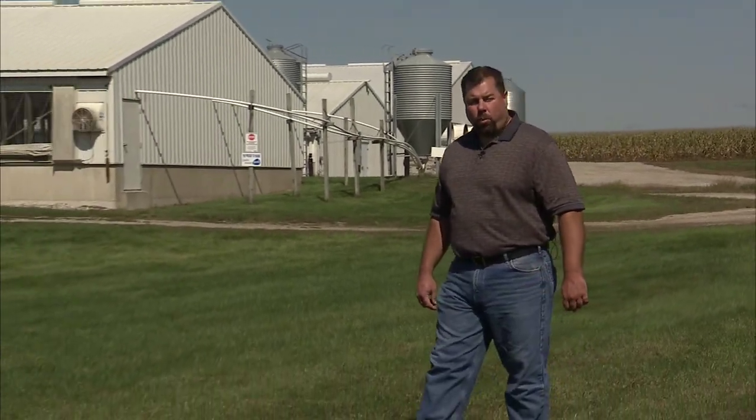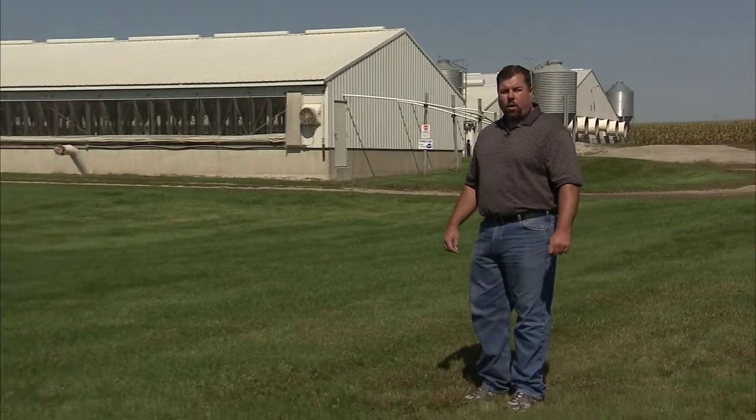Hi, I'm Todd Wiley, a third generation pork producer from Walker, Iowa. Welcome to our family farm.